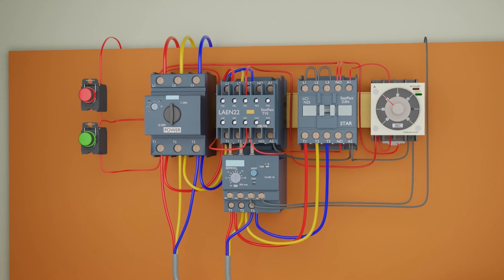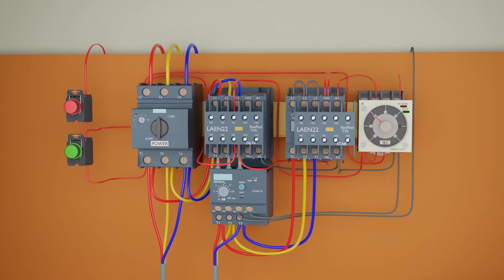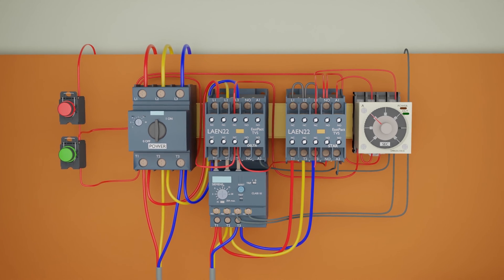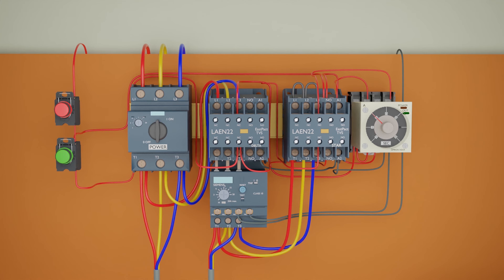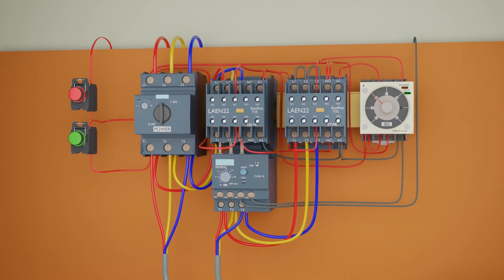Next, we will connect a wire from the normally open auxiliary contact of the star contactor to the second common terminal 1. From the normally open terminal 3 of the timer, we will connect a wire to the NC auxiliary contact of the star contactor. Next, from the output of the NC contact, we will connect a wire to the A1 terminal of the delta contactor. This interlock will make sure that the delta contactor will only turn on when the star contactor is off.